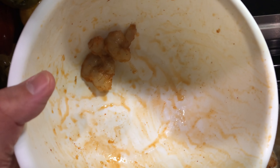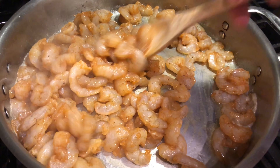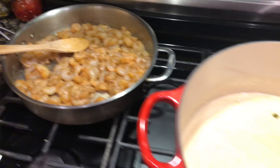We'll drop in our shrimp. We just want to see a little bit of pink form on the outside of the shrimp, and once we do we're going to add them to the pot. The shrimp are searing.